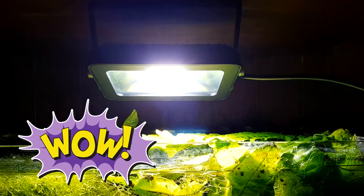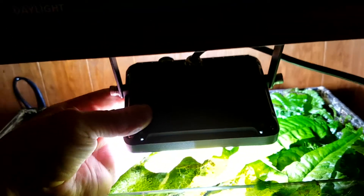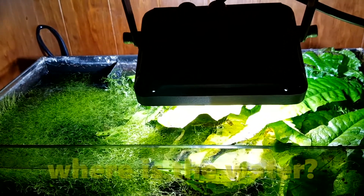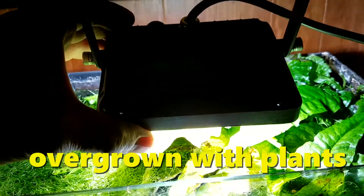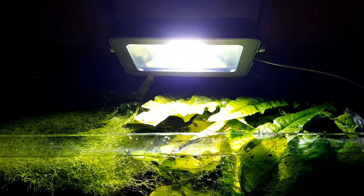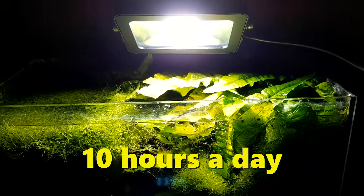Has it worked well? Yes! The plants have grown like weeds, so the light certainly works for growing plants, and it's bright enough to see the fish when the plants don't block all the light. This DIY general-purpose LED flood lamp has worked really really well as an aquarium light, although I did have to rig it up by screwing it onto a shelf.